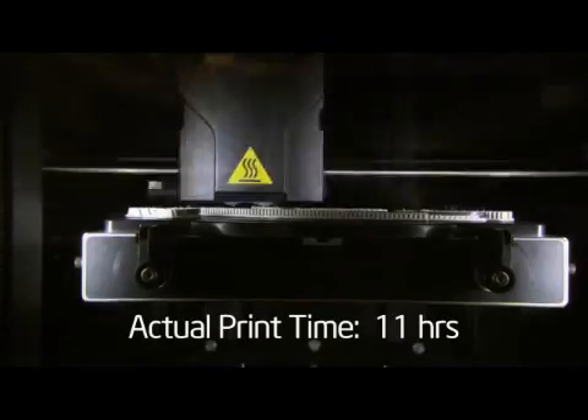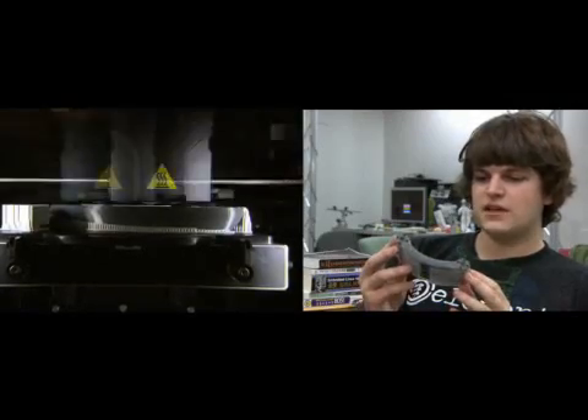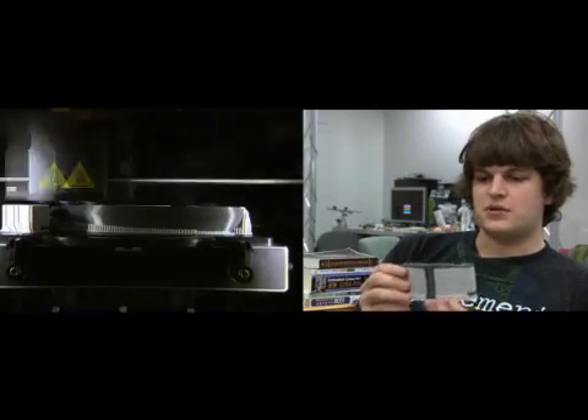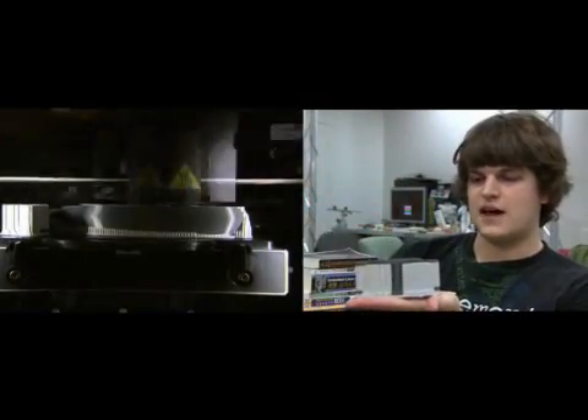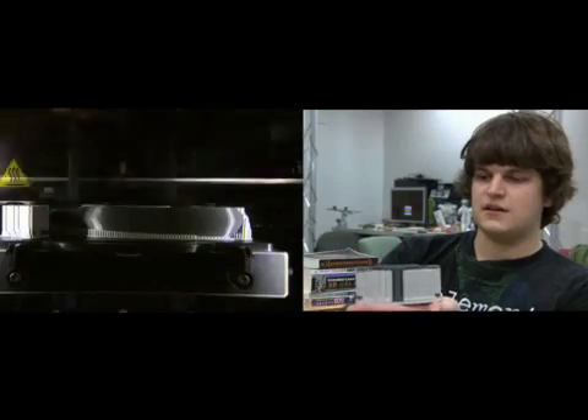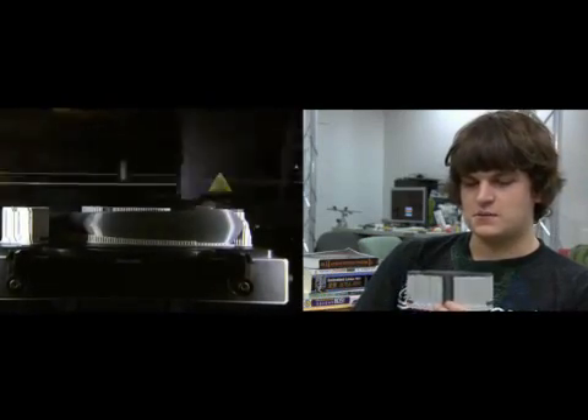I'm able to make very complex parts using a 3D printer made by Dimension. The way this works is it extrudes layer by layer small amounts of plastic. There are two kinds of plastic: a support material and an actual model material. The support material holds overhanging structures so you can print any complicated shape. This right here is the femur of the hexapod, made in the printer. The printer extruded plastic around and filled all the cavities — the white material is the support material and the gray material is the actual model material.